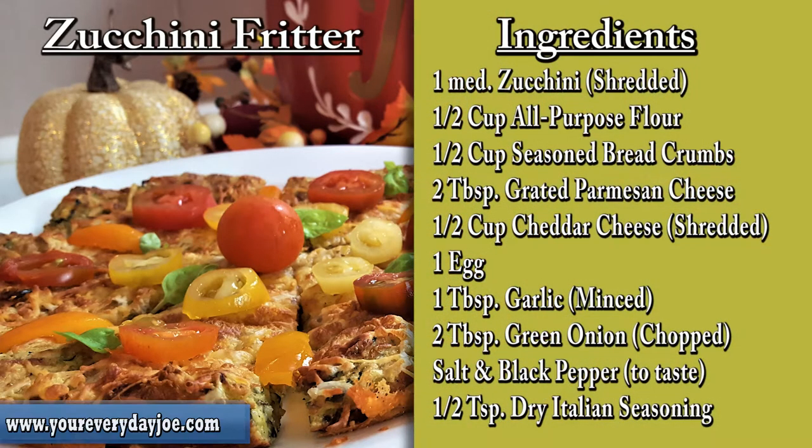The ingredients we're going to need for the zucchini fritter are: one medium-sized zucchini shredded, a half cup of flour, half a cup of breadcrumbs, two tablespoons of grated Parmesan cheese, one half cup shredded cheddar, one medium-sized egg, one tablespoon of minced garlic, two tablespoons of green onion, salt and pepper to taste, and a half teaspoon of Italian seasoning.